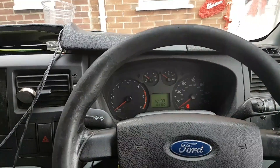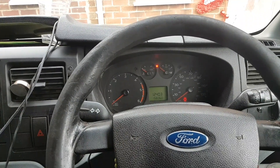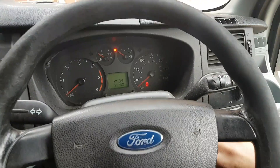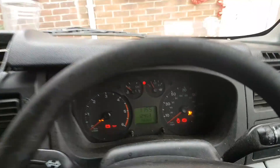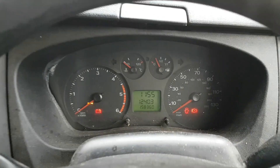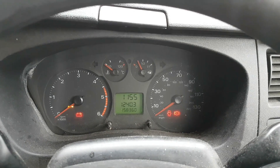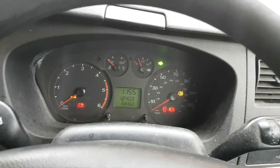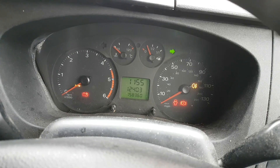The problem with this one is the following: there's a problem with the rear lights. When I turn the ignition on and I use the left or right turn signal, look what happens. And if I go the opposite way, there's that. But look what happens when I press the brake pedal at the same time.